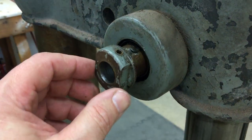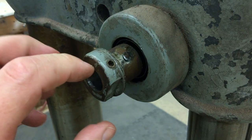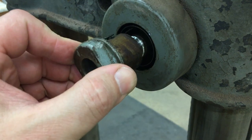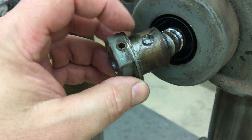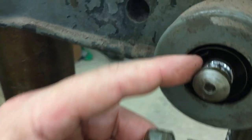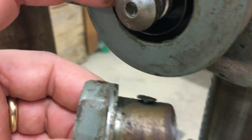Strangely enough, that looks like it's correct. I loosen that up, turn it all the way to release the tension, then pull this off — and you can see this right here probably catches the spring part, and I think when you turn that it gets tension.